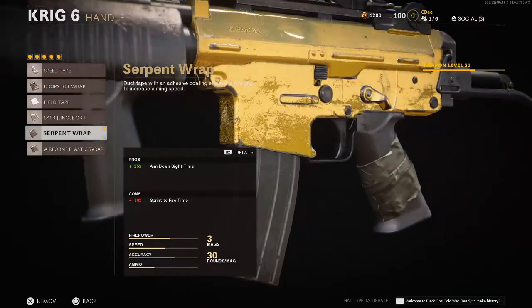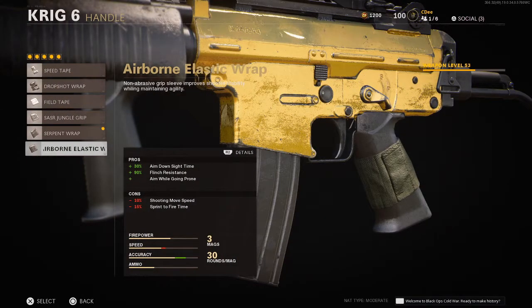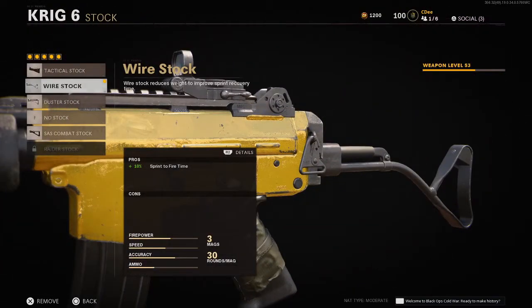Next up is the handle. I'm using the Serpent Wrap for that ADS time — it does hurt the sprint to fire, which kind of sucks, but not a lot you can do about that. The only other option is really the Airborne Elastic Wrap, which also hurts the sprint to fire time and the shooting move speed, but it does give you some other help, so that could be something you could try. And then finally for the stock, we're running the wire stock for that extra sprint to fire speed.